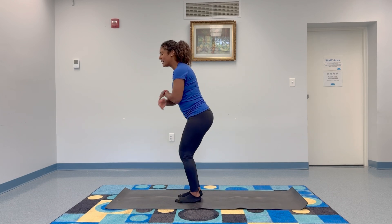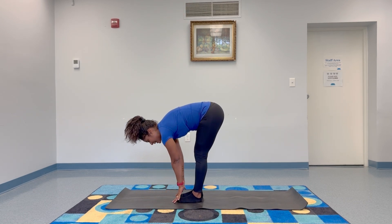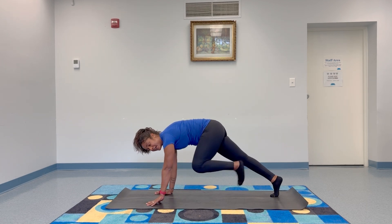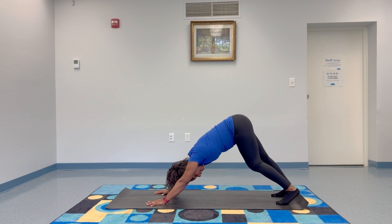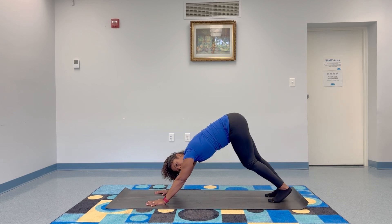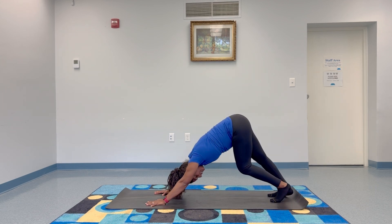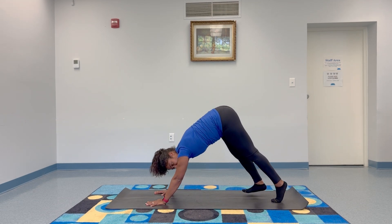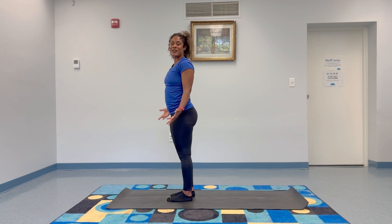Here we go. From your mountain pose, inhale and reach your arms up. Exhale, open the arms nice and wide, slow down, touch your toes. Inhale, bring your hands to your shins — halfway lift. Exhale, plant your hands and step your feet back into a high plank. Inhale, pause. Exhale, downward facing dog — press up and back. You might want to pedal your feet here and stretch your calves. Take two more breaths here. Then start to tiptoe your feet toward your hands and roll it back up.